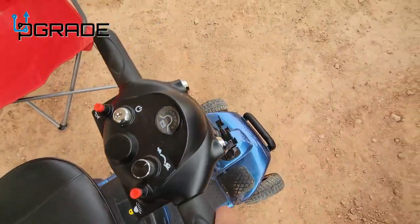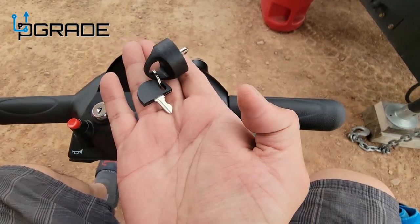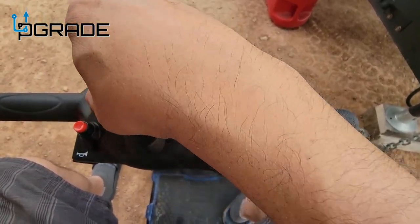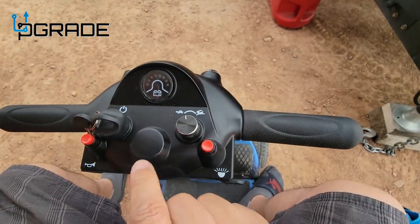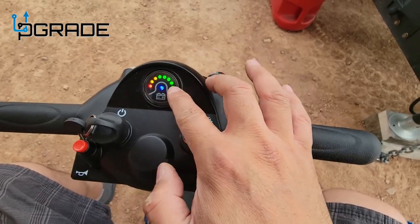Turn it on. It does require a key — they give you two keys, actually. One is a magnetic key that just goes in place right here. You twist it, and as you can see it says it's fully charged right now, so you've got all the status signals showing here.